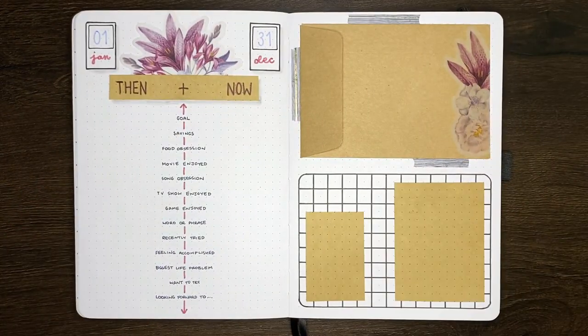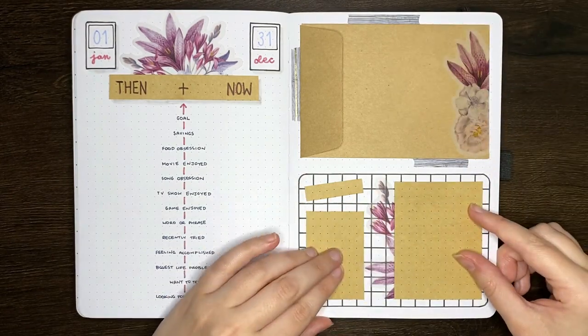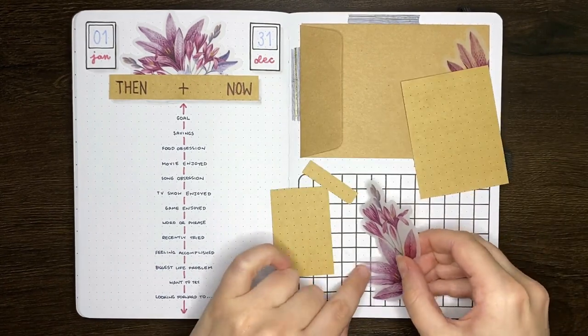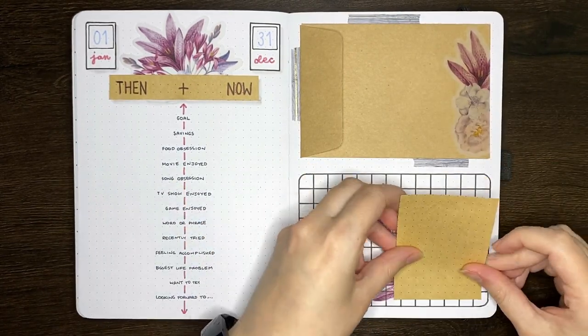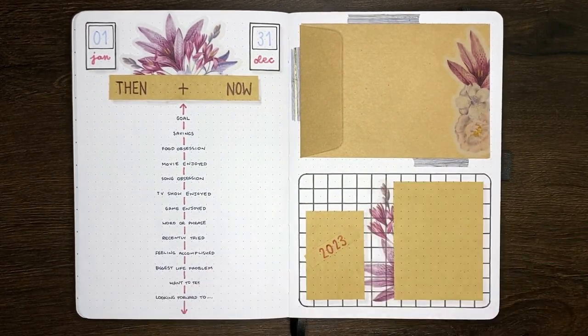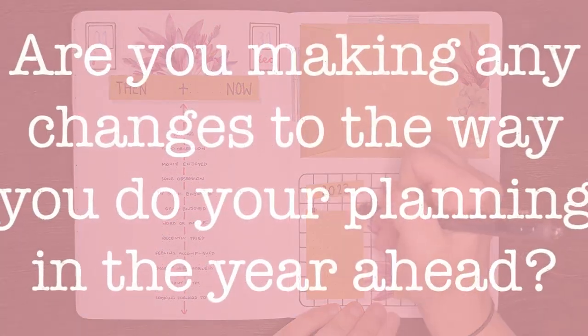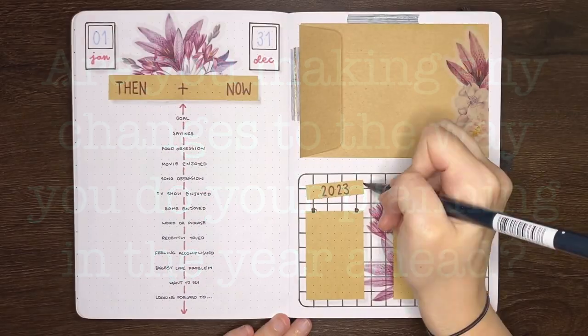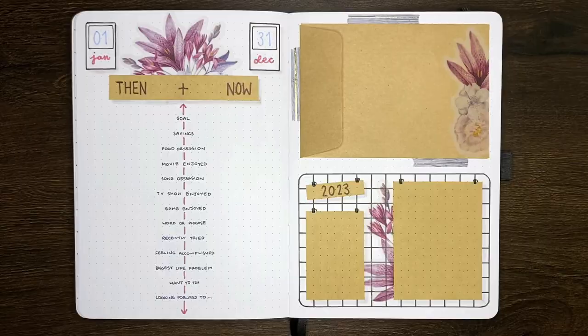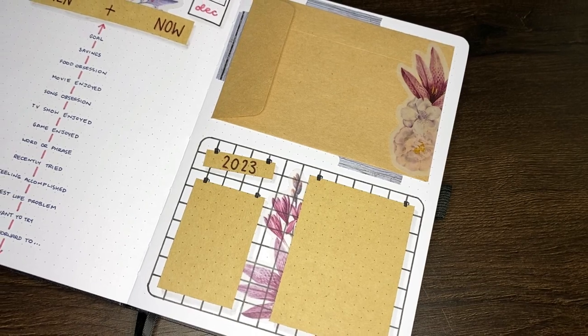I'm really excited to try out this yearly collections journal. As I said, usually I'd set up these kind of pages in one of my everyday journals with my monthly logs and habit trackers, but I do think that having them separate like this is really going to help me in the long run in terms of not having to set the pages up again and also as a way to better track the happenings across the year. Question of the day: are you making any changes to the way that you do your planning in the year ahead? I'd be very curious to know any changes big or small that you're making to your regular planning system — if you feel like sharing, drop them in the comment section below.